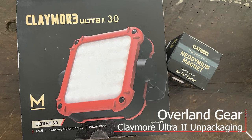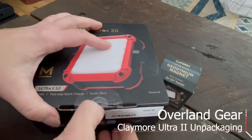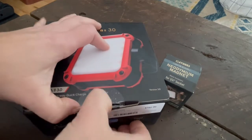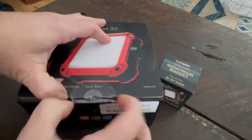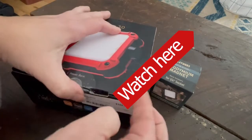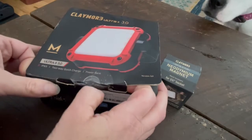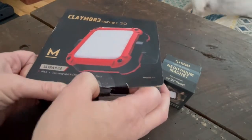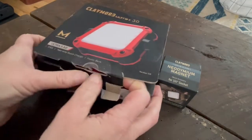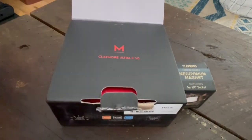Thanks for watching. This is an Overland Gear review, and today we're reviewing the Claymore Ultra 2 unpackaging. I have not actually used this light yet, but I do plan on mounting it on my Overland trailer so that I can see in the dark when I'm cooking and setting up camp. This light retails for $102, although I did get it for a little less on a Black Friday sale.